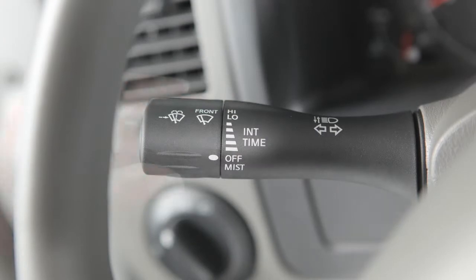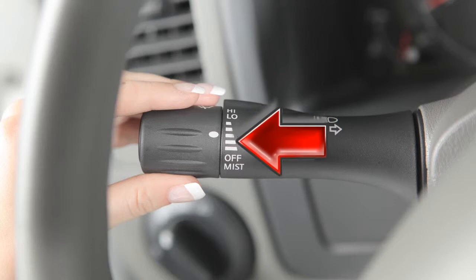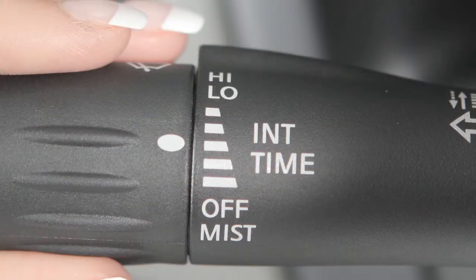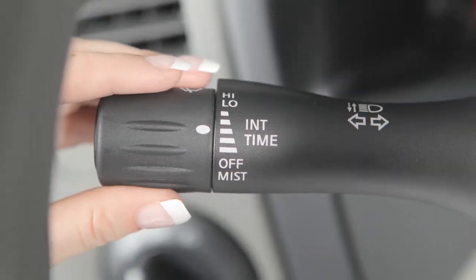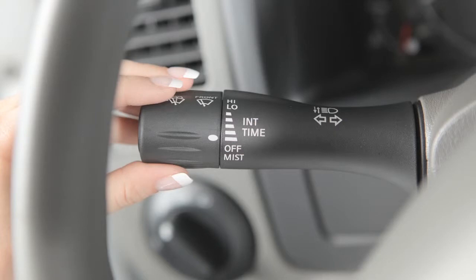For intermittent wiper control, twist the end of the lever until the white mark falls within this range. These bars indicate the time delay of the intermittent wiper setting. The narrow markings indicate a short delay. The delay gets longer as you twist the end of the lever toward the wider markings.